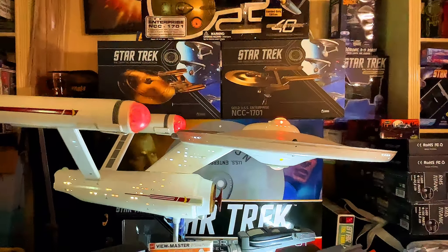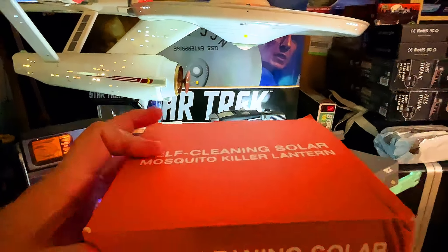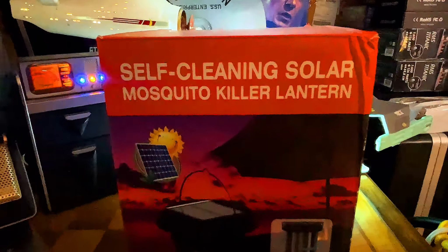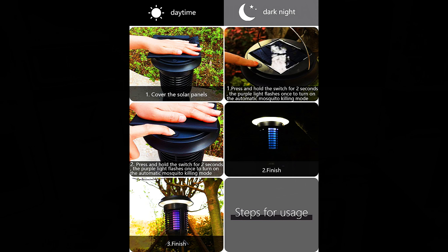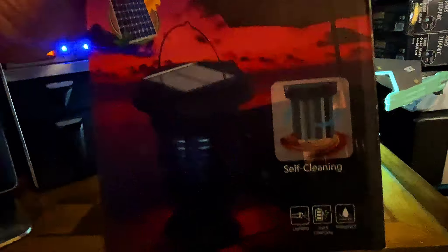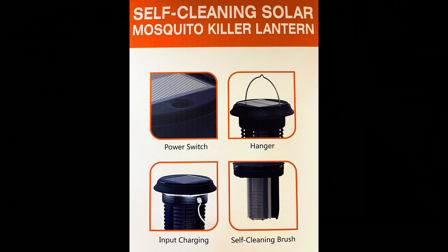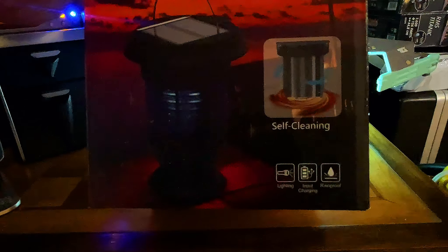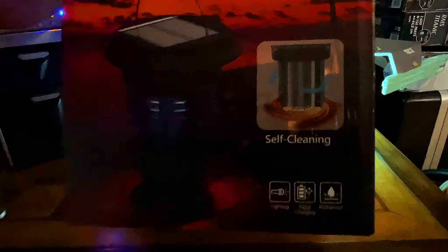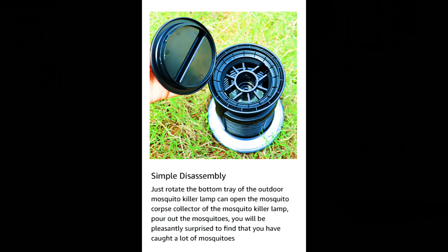So why don't we take a look at this self-cleaning solar mosquito killer lantern. Like I said in the introduction, it's getting to be that time of year again with all the bugs, and this one is actually going to be rechargeable by the sun. You can plug it in also. It's self-cleaning — there's actually a brush, and when you hold the button down for about five or six seconds, the brush actually starts to rotate. It goes clockwise twice and then counter-clockwise twice, with a little catch pan on the bottom for all the bug carcasses.